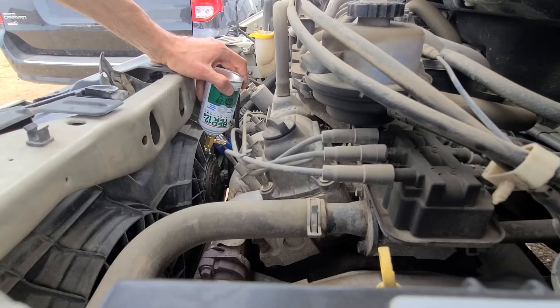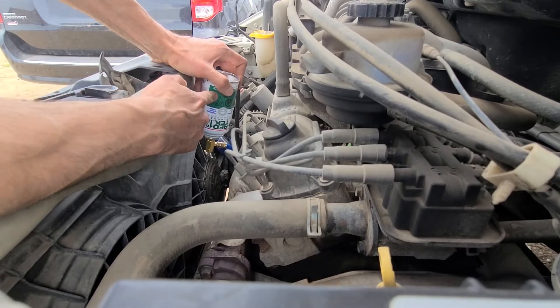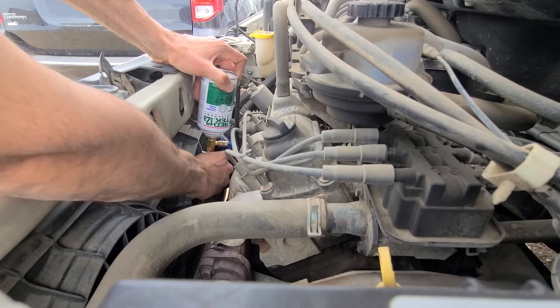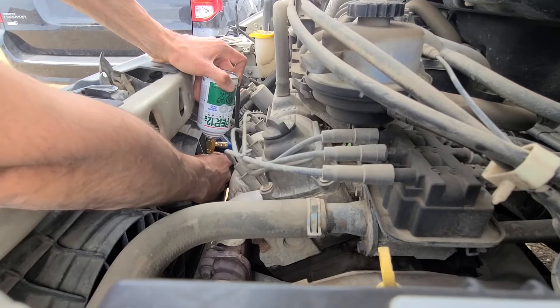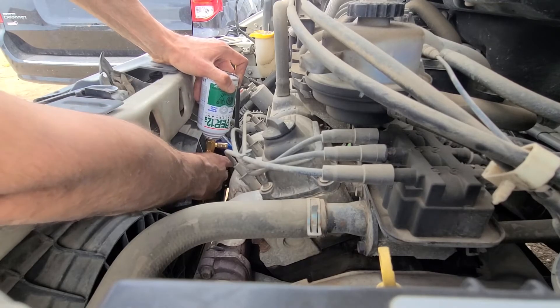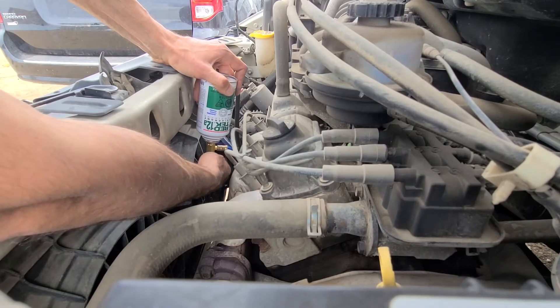Just take your time, there is no rush to do this fast. The important thing is the can has to be held upside down, and now just slowly release this valve and the refrigerant will get into the system. You don't have to do the whole can at once. What I like to do is once half the can is empty, go inside the cabin and check if the AC is blowing any cooler.